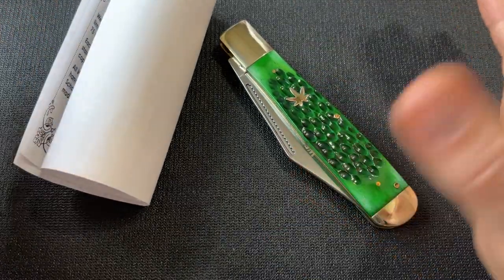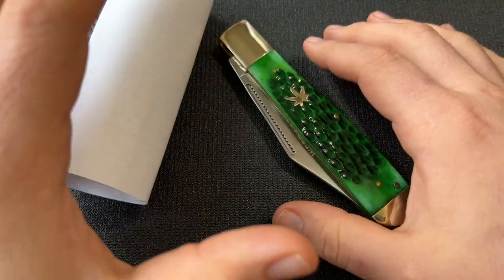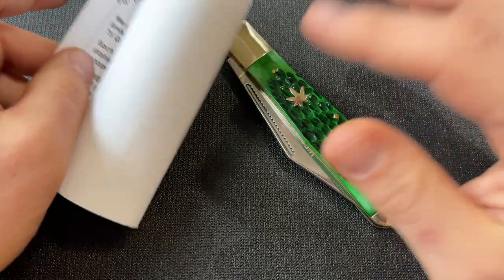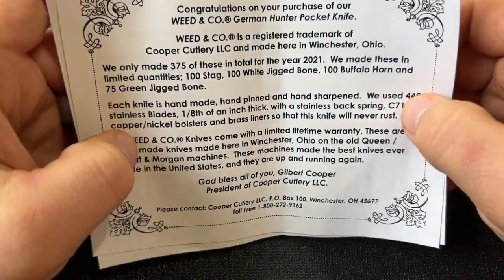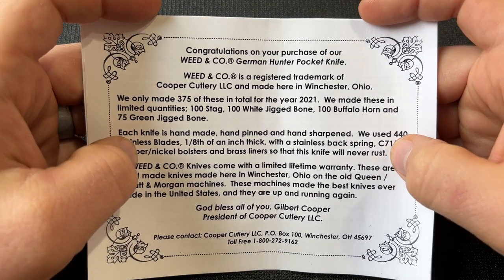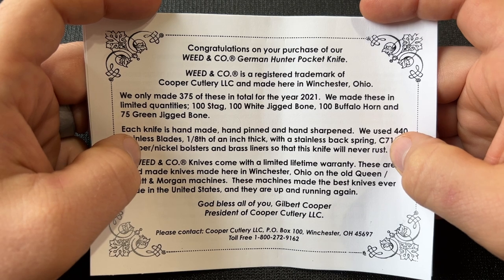Are they going to keep that? Are they going to keep doing Weed and Company? I don't know. I don't have a problem with it - I'm not a user myself, but I think people should be able to do what they want as long as they're not hurting other people. It is a weed or marijuana leaf, and that was confirmed to me by the son of Gilbert Cooper.